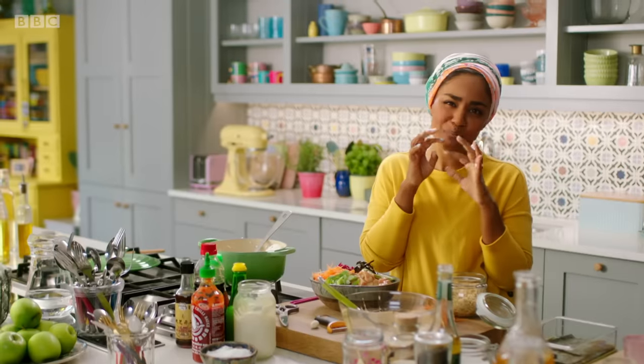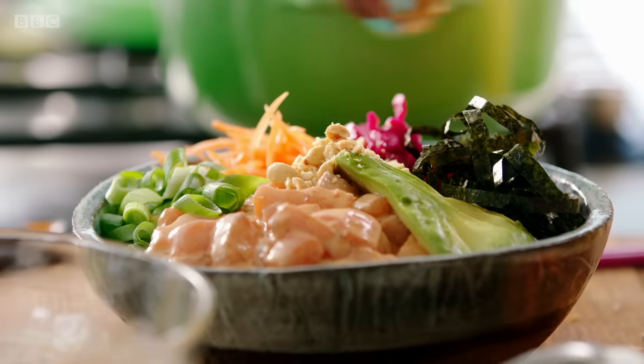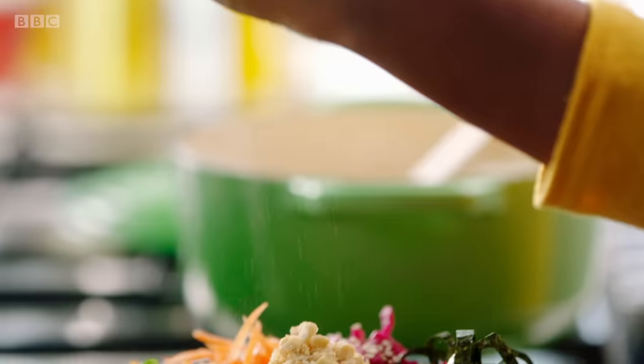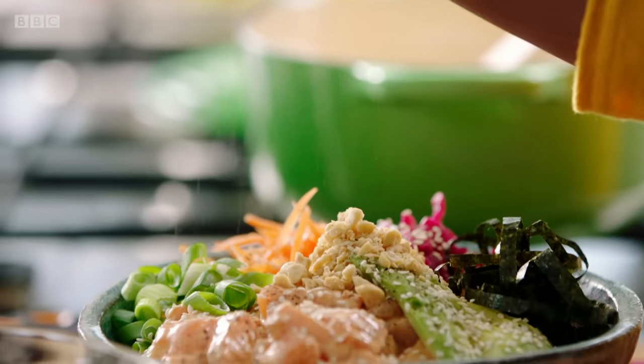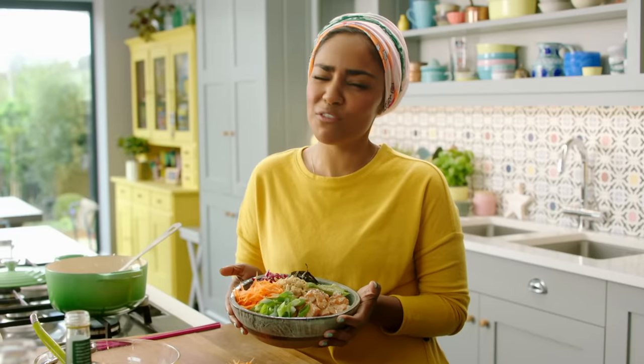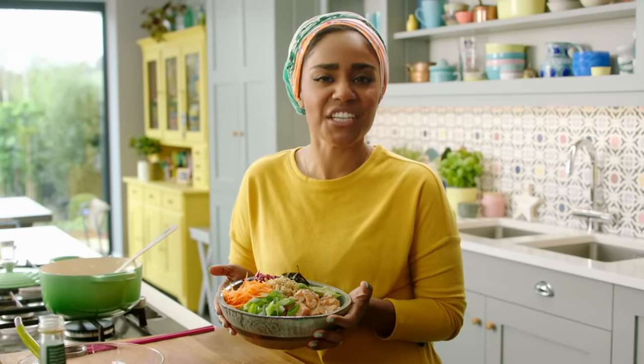There's something about that creamy goodness you get from peanuts — oh, I love it. Some sesame seeds, just a bit of black pepper, because I think salmon likes black pepper. Food shouldn't look like art, but when it does, you almost don't want to eat it. But I'm going to eat it.